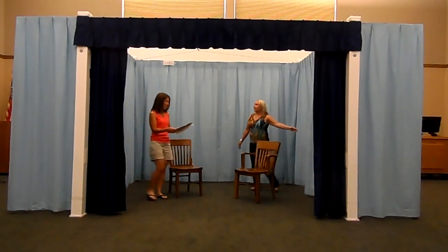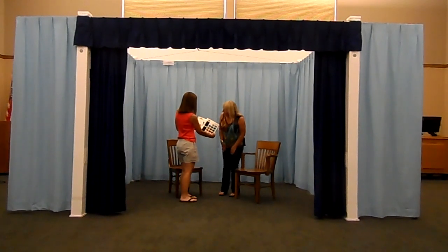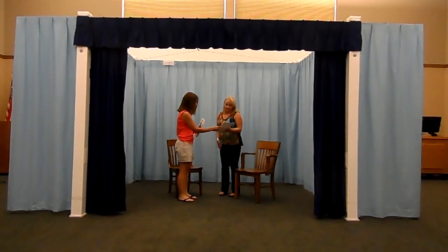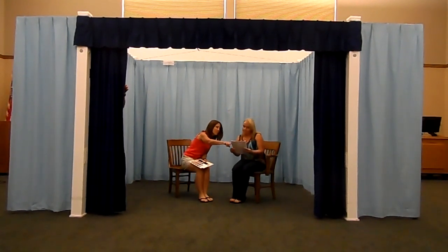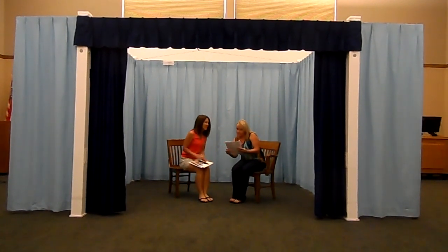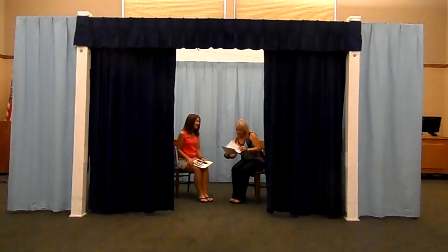Upstage comes in a variety of quality flame retardant fabrics to match your signature color theme. Complete easy to follow instructions make Upstage a successful low-cost production. Contact Boudouin Interiors at 800-826-0907.